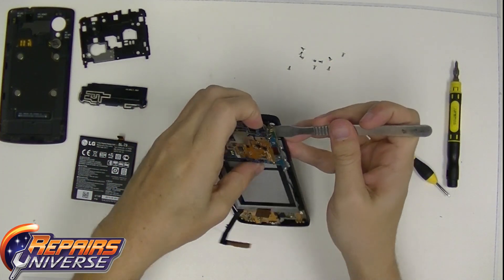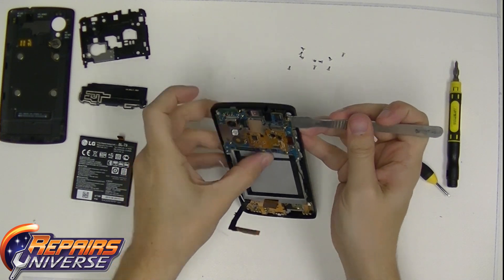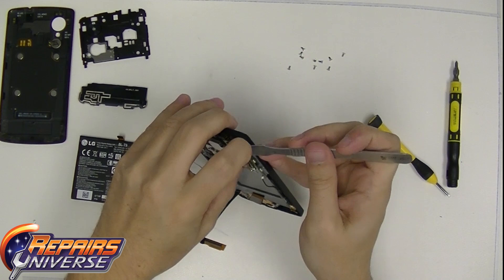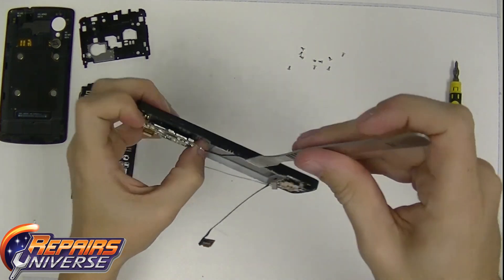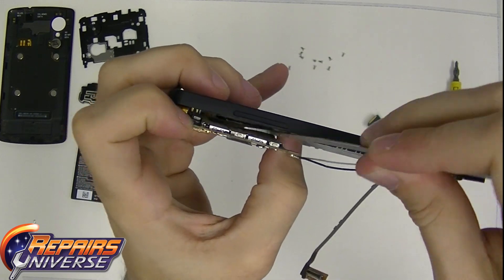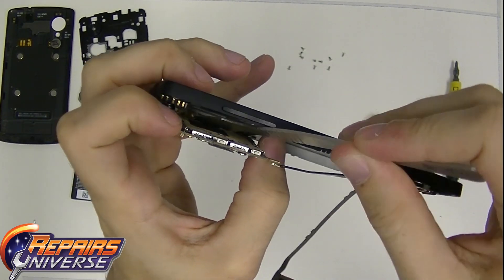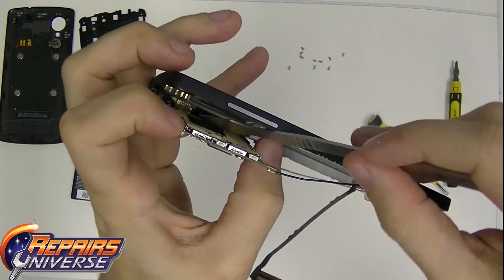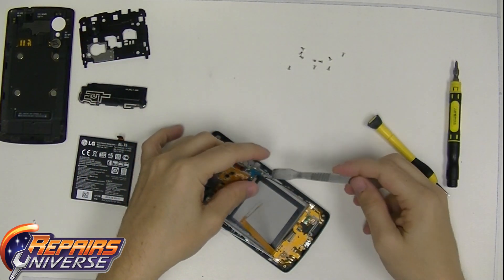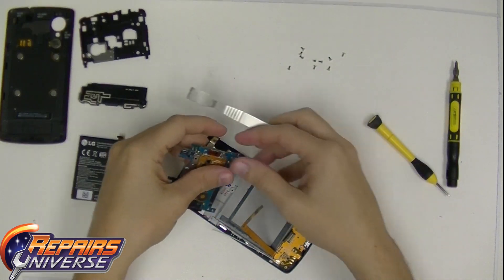Once you have the antennas removed, now it's time to work on the top motherboard. The top motherboard is kind of tricky — there is adhesive keeping a connection. What we're going to do is take the metal pry tool and slide it into the far right side and angle it diagonally. Knock it back and forth and slowly pull the motherboard away from the back of the phone, and it will start to break the adhesive that is sticking it together.